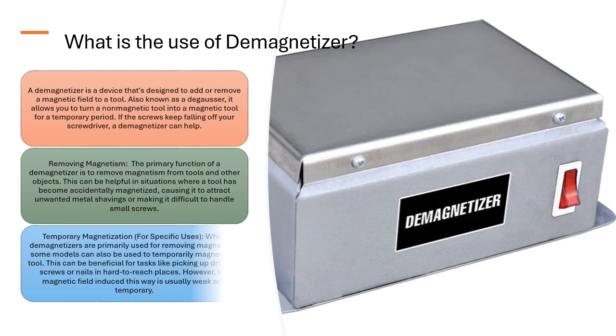Temporary Magnetization: While demagnetizers are primarily used for removing magnetism, some models can also be used to temporarily magnetize a tool. This can be beneficial for tasks like picking up dropped screws or nails in hard-to-reach places. However, the magnetic field induced this way is usually weak and temporary.